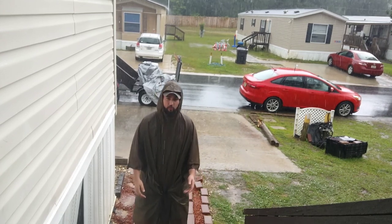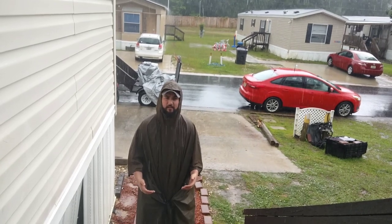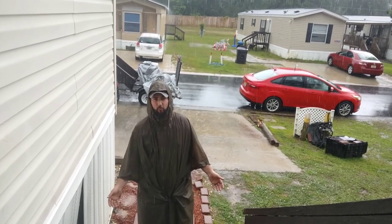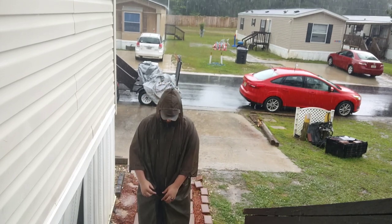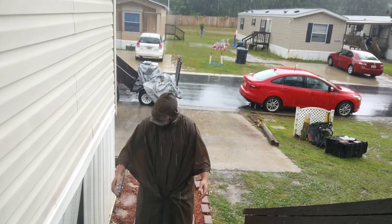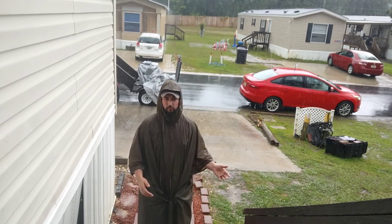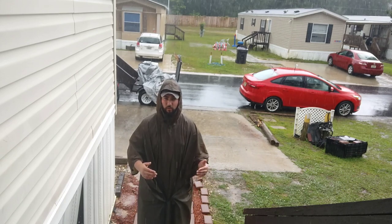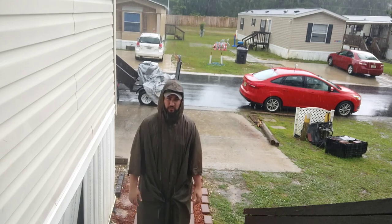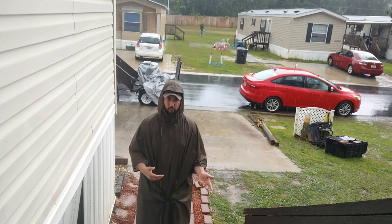When I was using the old USGI poncho, it was just so thick that it would make you sweat to the point where you might as well be wet. This is not the case with this particular device here, and we will also be trying it out as a poncho tent in the future in the next big rain to see if we can get it to hold up as an emergency shelter, which is the job of this particular piece of equipment.